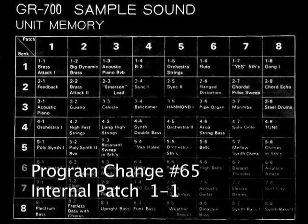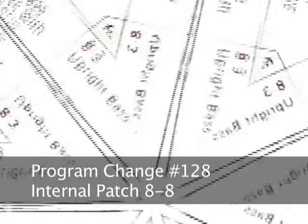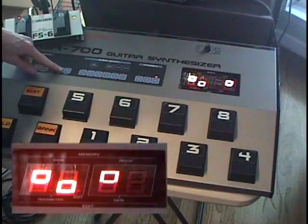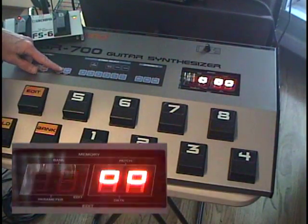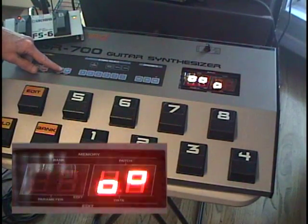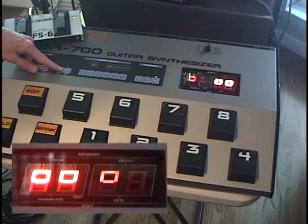Sending program change 65 calls up internal patch 1-1, and sending program change 128 calls up internal patch 8-8. Sustain on-off is controlled by footswitch 4. Pitch bend on-off is controlled by footswitch 5, and modulation, or LFO, is controlled by footswitch 6.